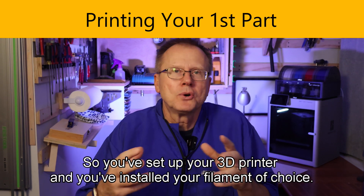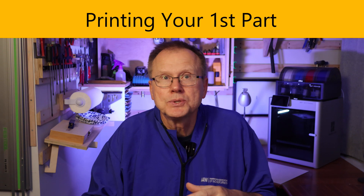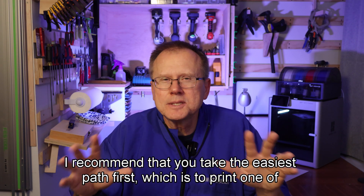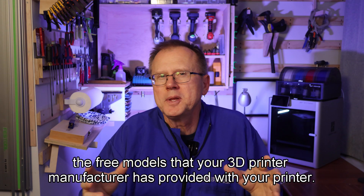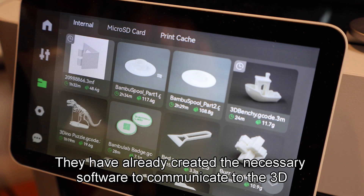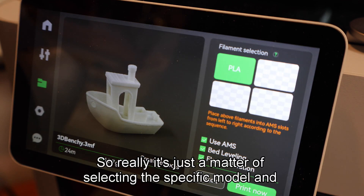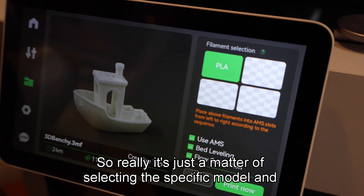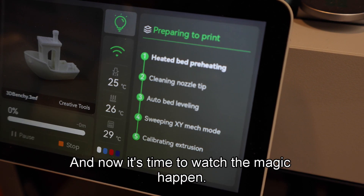Okay, so you've set up your 3D printer and you've installed your filament of choice — so now what do you print first? I recommend that you take the easiest path first, which is to print one of the free models that your 3D printer manufacturer has provided with your printer. They've already created the necessary software to communicate to the 3D printer, so it's just a matter of selecting the specific model and hitting the print button. And now it's time to watch the magic happen.